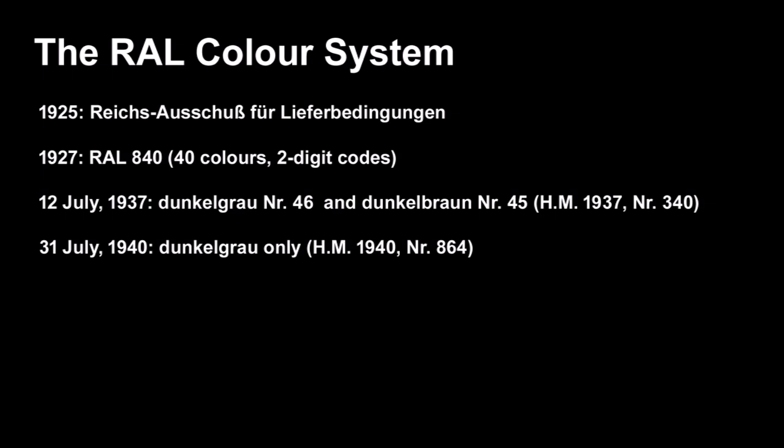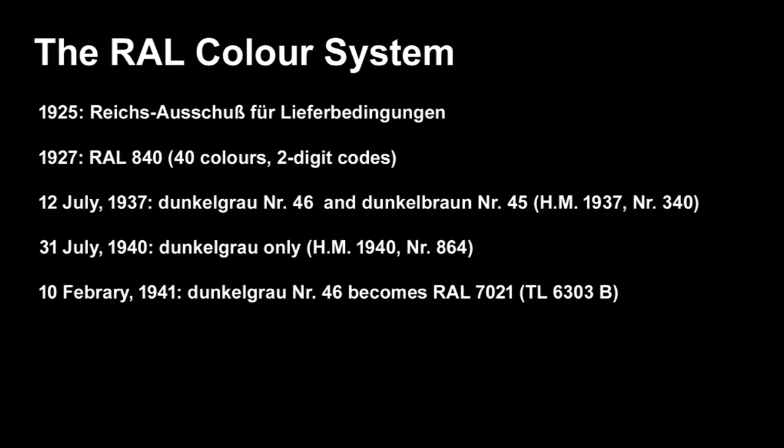In 1940, right after the campaign in France, a new army order came out saying to ditch the Dunkelbraun and just use Dunkelgrau by itself — the two colors were virtually indistinguishable in black and white photographs. Then in February 1941, they redid the RAL numbering system from two digits to four, consolidating various color systems used by the post office, railways, Army, and Luftwaffe. What had been two-digit Dunkelgrau number 46 now became RAL 7021.